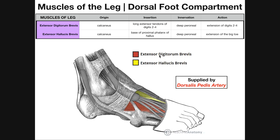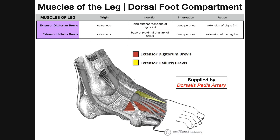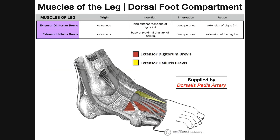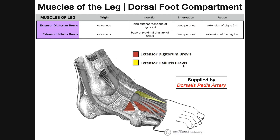There are two brevis muscles, each corresponding with EDL and EHL: extensor digitorum brevis and extensor hallucis brevis. Let's cover extensor hallucis brevis first — this one's a little simpler. It originates on the calcaneus, seen here in yellow, originating more on the medial side, and it has one tendon that goes to the hallux. Extensor hallucis brevis inserts on the base of the proximal phalanx of the hallux. Compare that to extensor hallucis longus, which inserted on the base of the distal phalanx — so the brevis and longus forms have different insertions on the hallux.